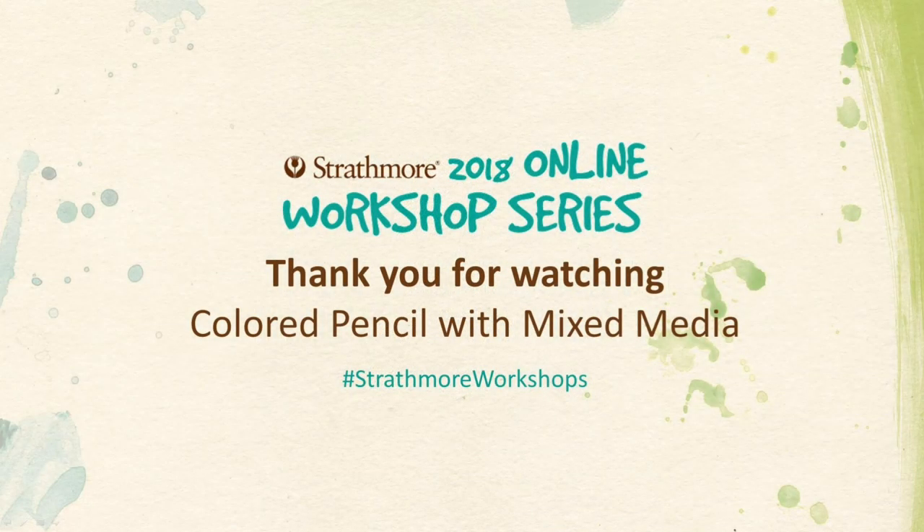In next week's video, I'll be discussing how to enhance colored pencil with watercolor, and I'll be showing the process of completing a drawing from start to finish. Thanks for tuning in and see you next week!